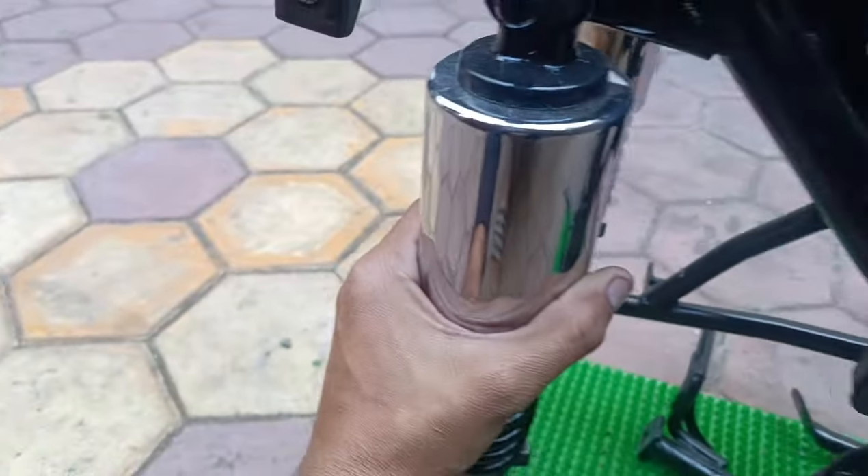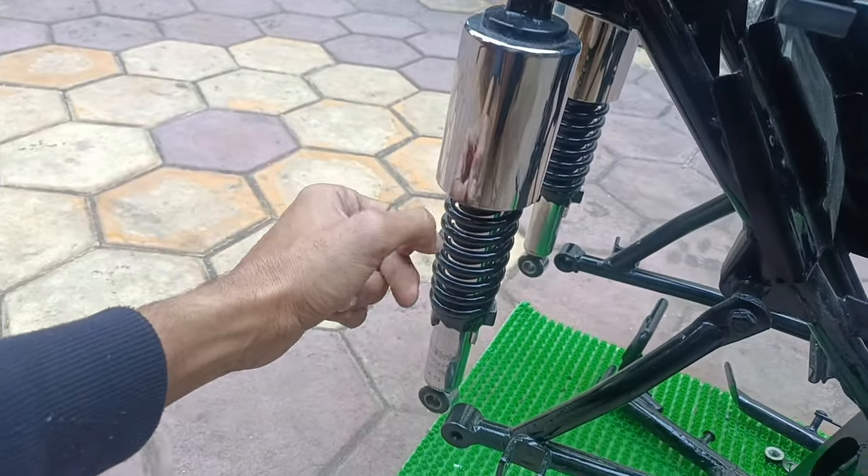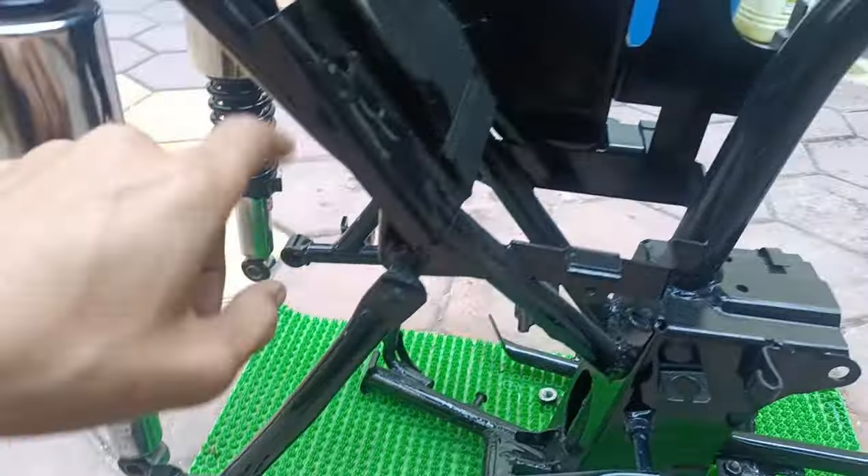And I have put it in chrome parts — I have put it in chrome. So this is my shocker and we have also painted it with this.